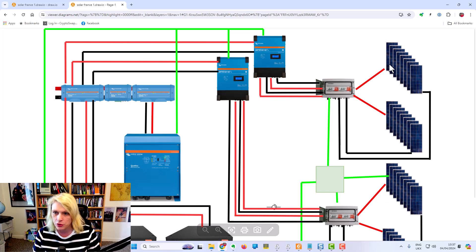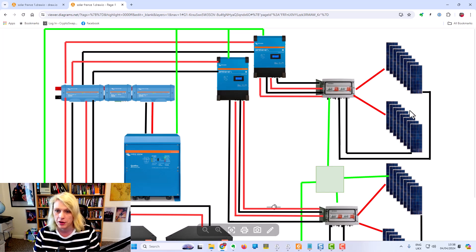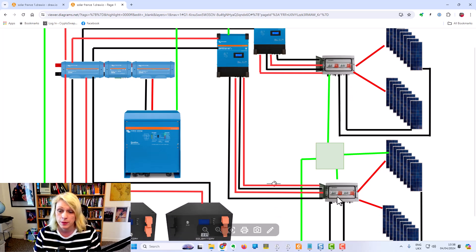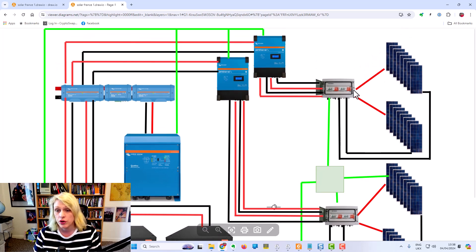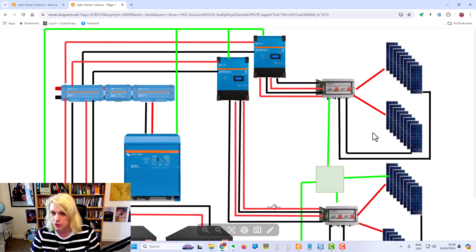We start off with the solar panels here on the right hand side. This is what we call a string of solar panels - we've got eight solar panels here, another eight solar panels here, and then another eight and another eight. So these are the solar panels on the roof of the barn. Each string has a positive and a negative - the positive goes to the combiner box and the negative goes to the combiner box as well.